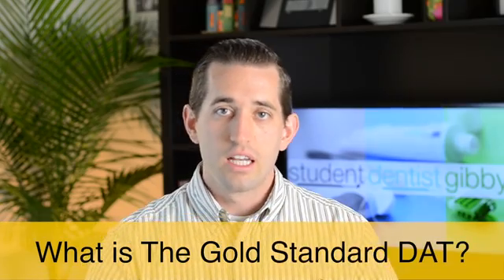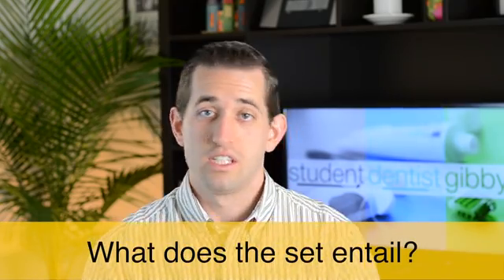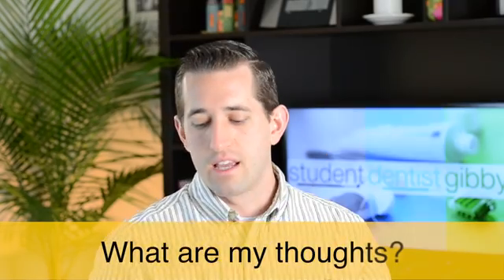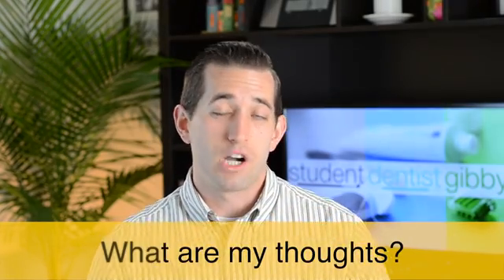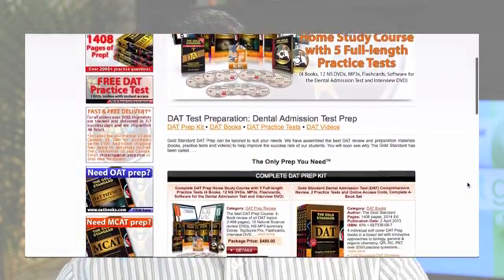I'm going to be talking about the company — Gold Standard DAT — and then later I'll dive into the books themselves and share my thoughts about their product. So the first thing is the company: Gold Standard DAT has actually been around since 2001. They started with MCAT prep materials, and then just last year in April 2013, they released this whole set for DAT prep.